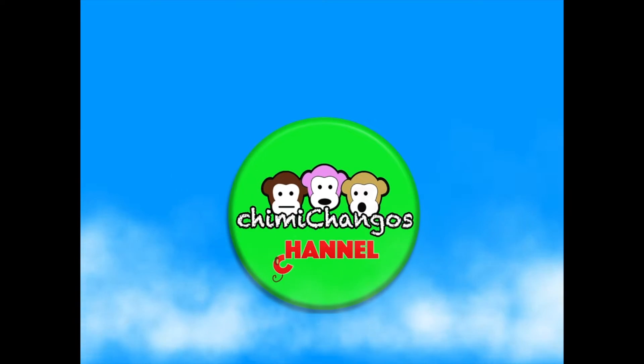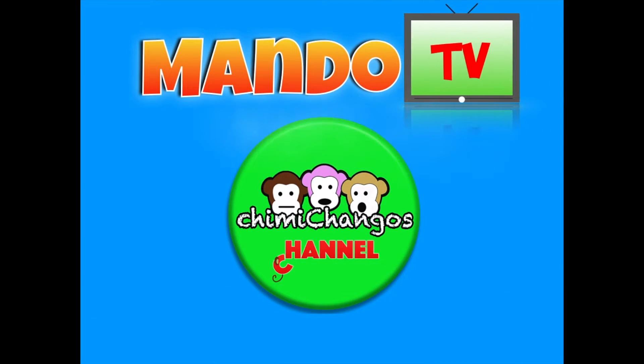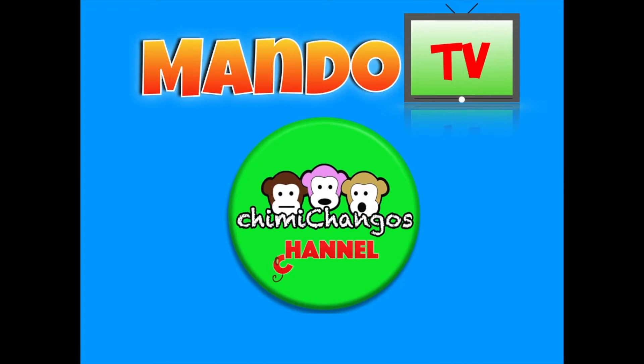Hi guys, I'm back. I've got exciting news for you guys. Today I just came back from the store and picked up a brand new Nintendo Switch Lite. And guess what? We're going to be unboxing it together.